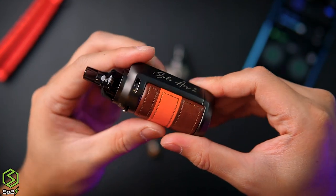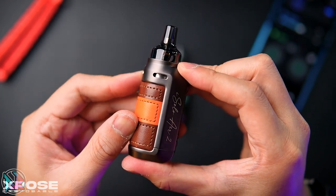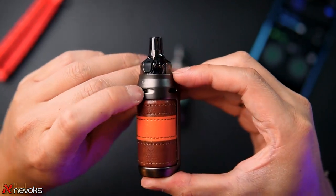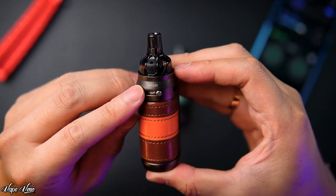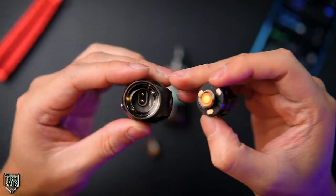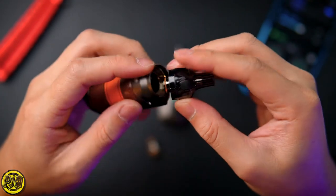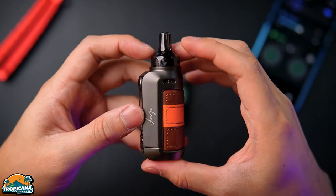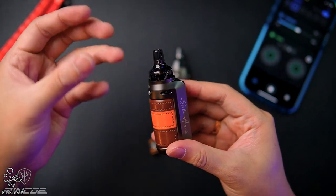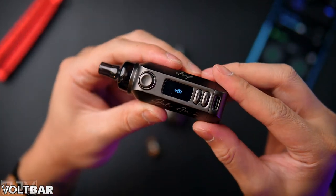To adjust the airflow, you just switch the slider down — same on both sides. The pod connection feels tight, which is good. Inside the ring is stainless steel with two pins and a magnetic connection, so it pops in magnetically. This cartridge is also compatible with the previous iSolo device — the old version cartridge fits this one and vice versa. To turn on the device, press five times.